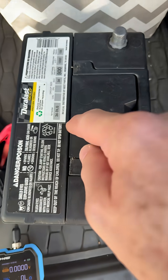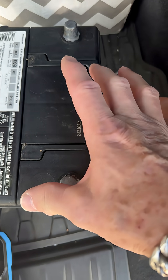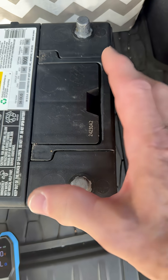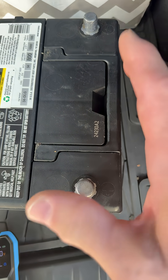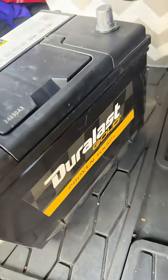Hey guys, I bought this battery, the Duralast Gold, and it wasn't very long ago, and it just doesn't hold a charge. It probably lasted a couple months, and there it is.